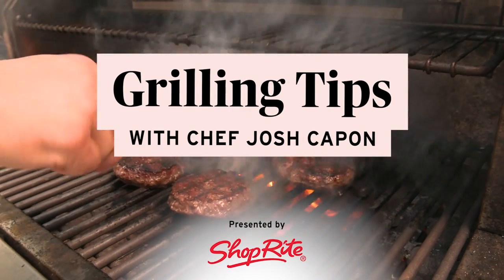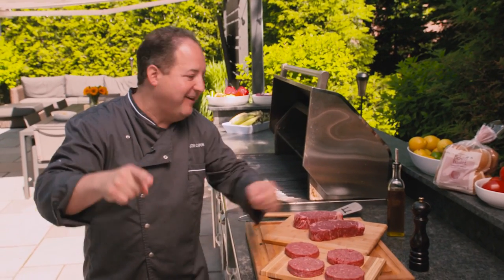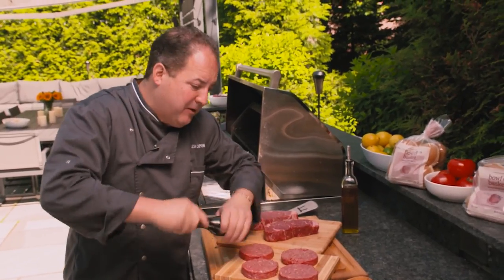I'm Josh Capon and this is grilling tips with ShopRite. Before you put anything on the grill you always season your proteins, and I mean aggressively, with black pepper out of a pepper mill.